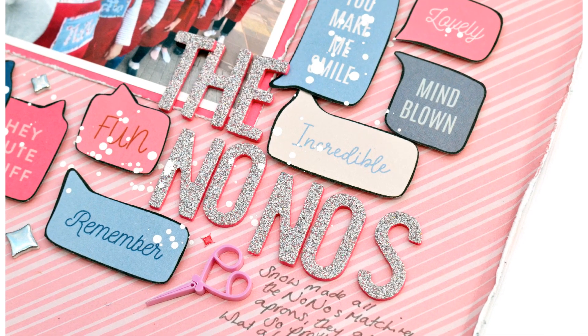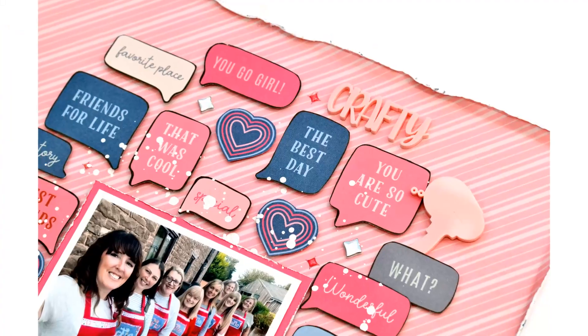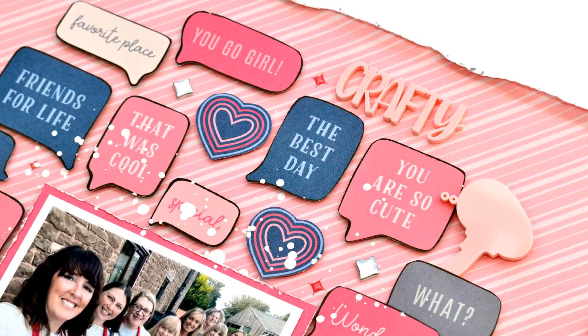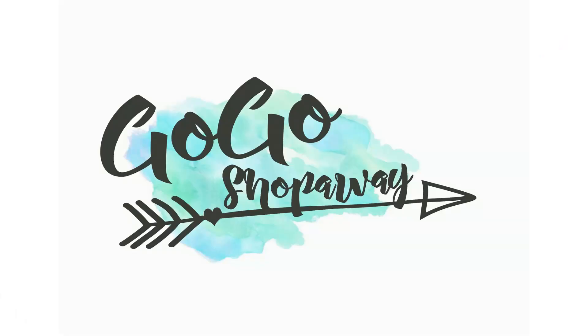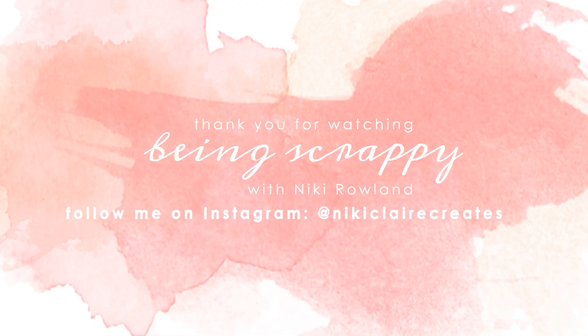I hope I have inspired you to look at that speech bubble paper in a different light. It's one that I looked at and thought, oh goodness, what am I going to do with that? Love it, but what am I going to do with it? And fussy cutting was the way forward. Thank you so very much for joining me today. That was Nikki Rowland for Go Go Shop Away using the Jen Hadfield Stardust Collection.